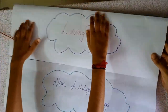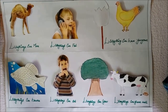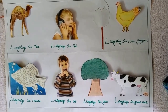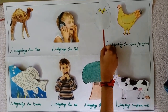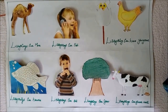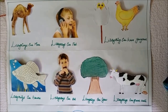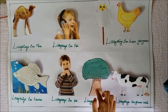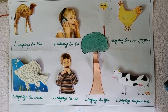Let's see living things. Living things can move. Living things can feel. Living things can have young ones. Living things can breathe. Living things can eat. Living things can grow. Living things can give out waste.